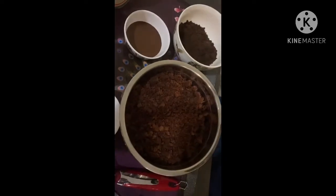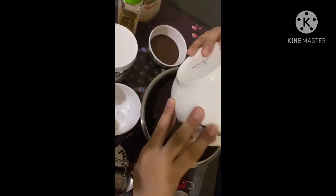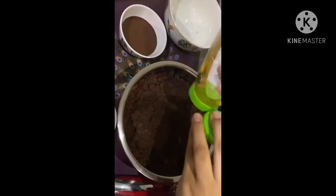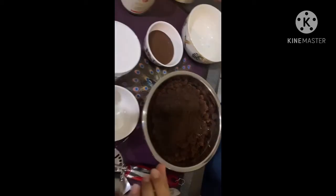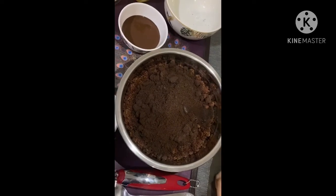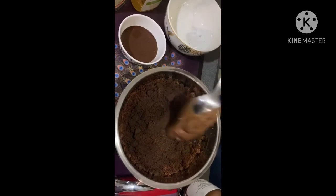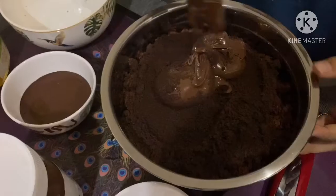First you need to add the Oreo biscuit into the crushed sponge cake, then add a little honey and some Nutella — two or three spoons. Now mix it well.